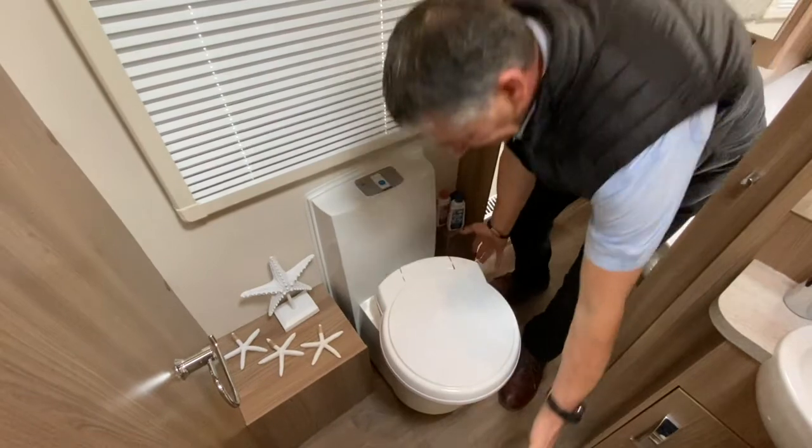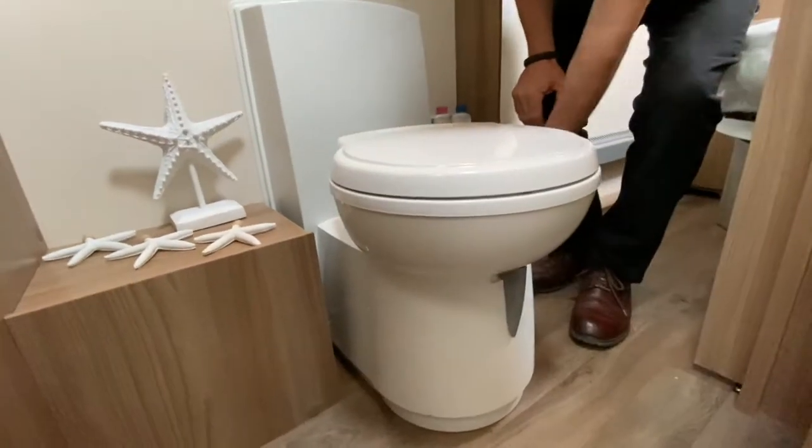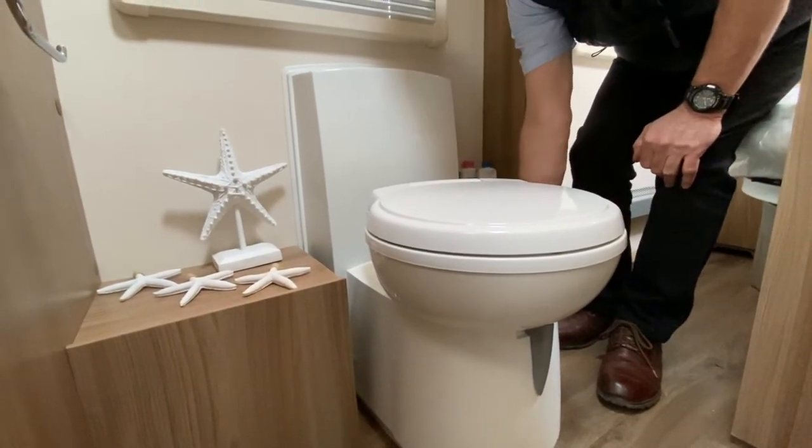Then there's the holding tank, which is a cassette that is removed from the outside of the vehicle — withdrawn externally — and that is approximately 15.7 litres.